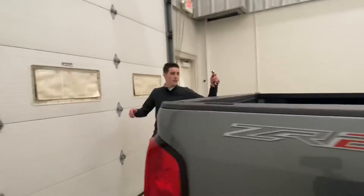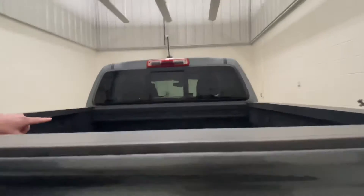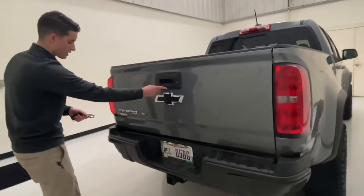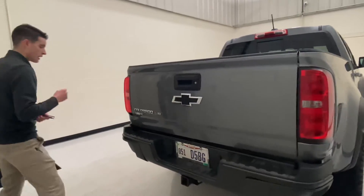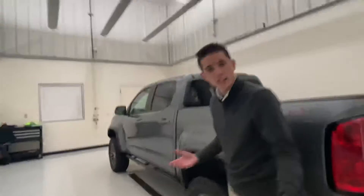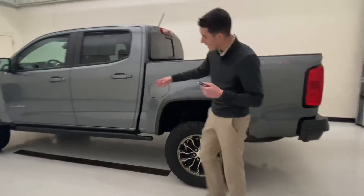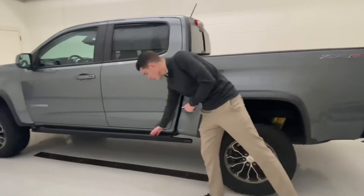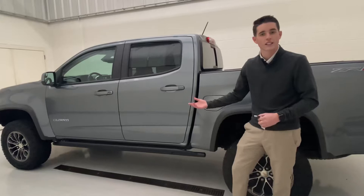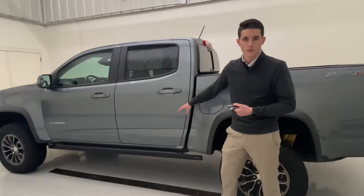Around the back we have a nice spray-in bed liner and you can see your ZR2 badge right there. We do have black bow ties all the way around and your first camera right there. Around the side, this is an off-road vehicle so you have those big off-road tires. And also on this one you do have your rocker guards — so if you're out rock crawling or anything like that and you come down on a rock, that will protect the body of the vehicle.